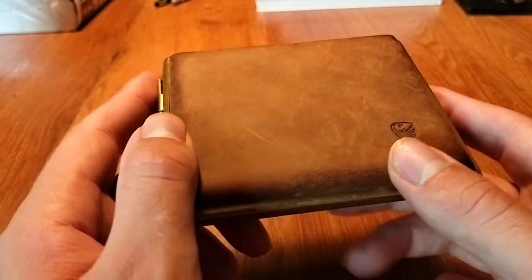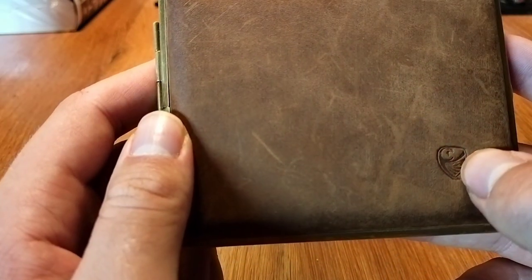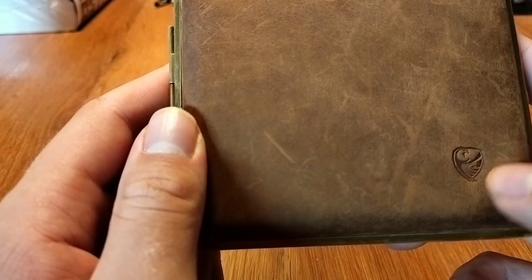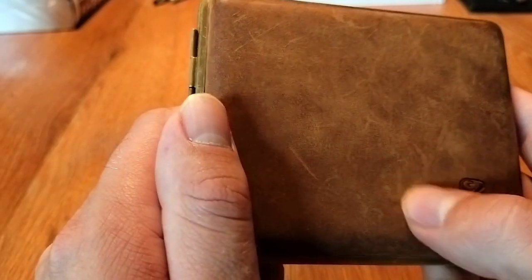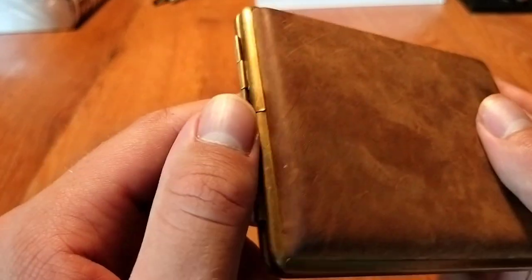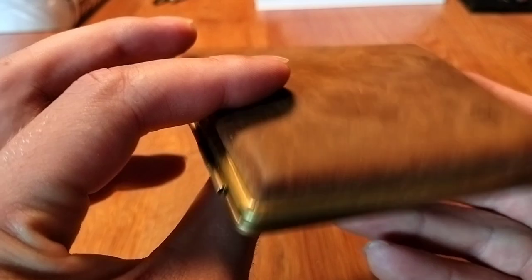This leather model is around 40 euros. On the front you can see the Germanus logo right there — it's the eagle, stamped into the leather. It's really subtle, not big on the front, and I like that about the design. The quality of the leather is really nice, and the back is just simple, really classic-looking leather.